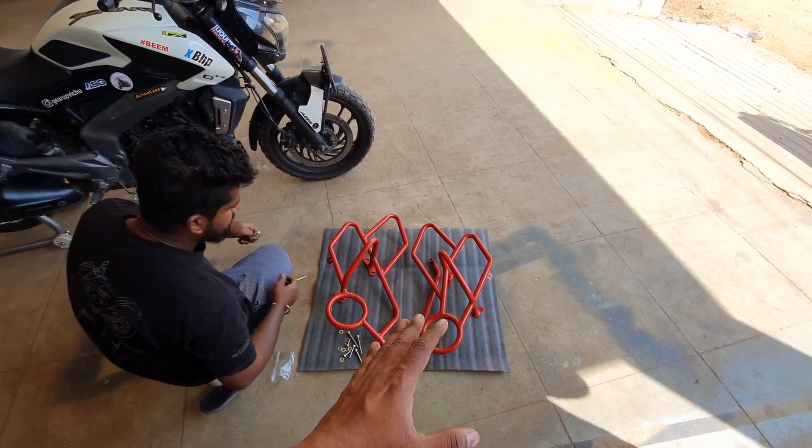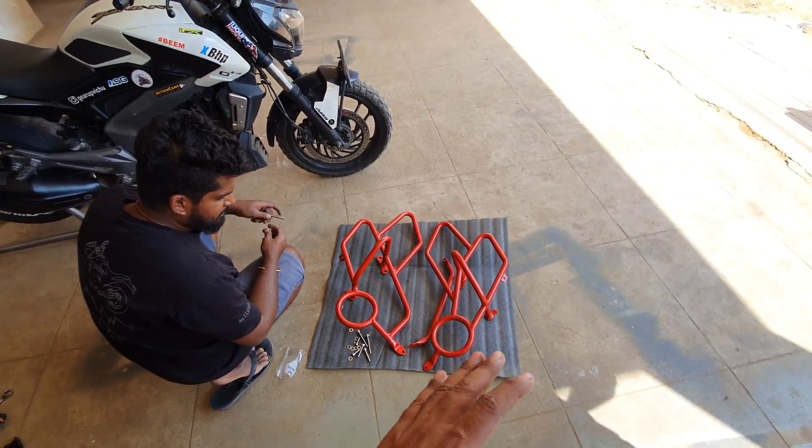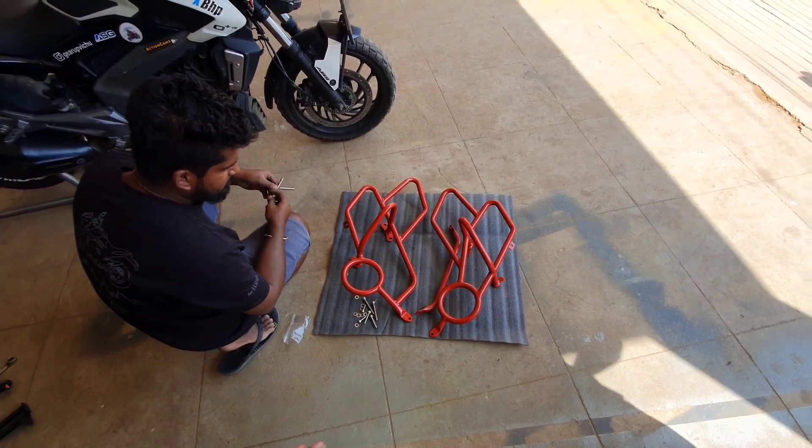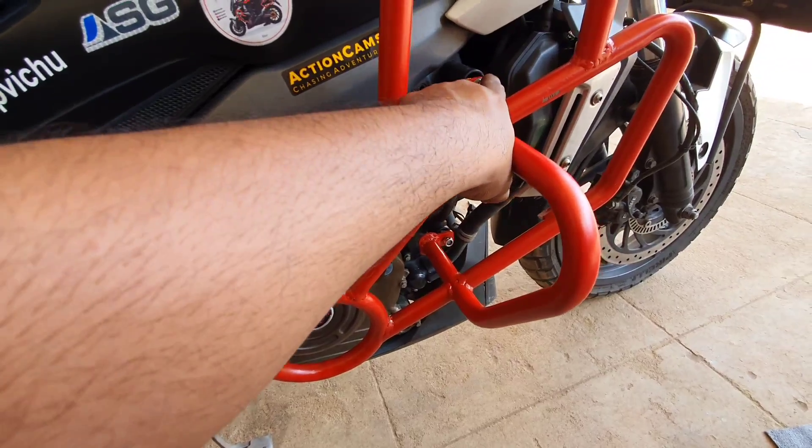I use silver and the color is red. Now let's fix it. It's very simple — it's fixed. There are two types of crash guards.